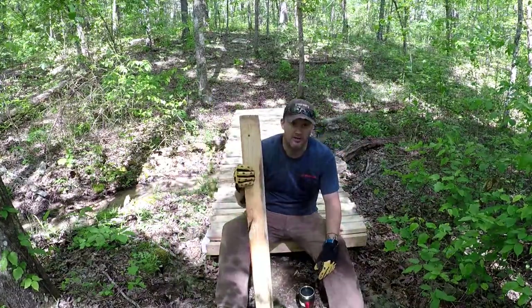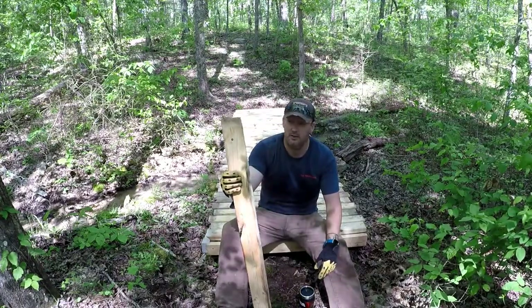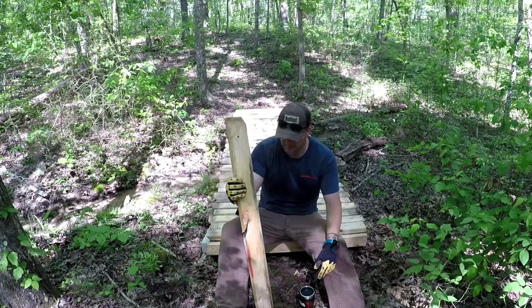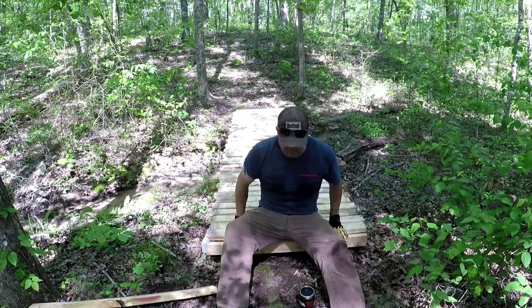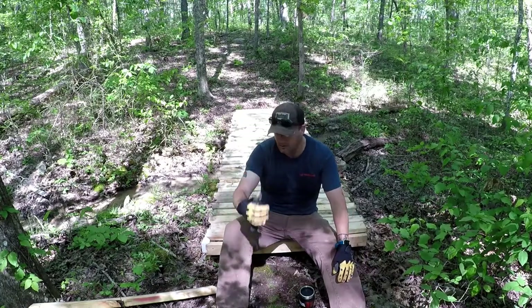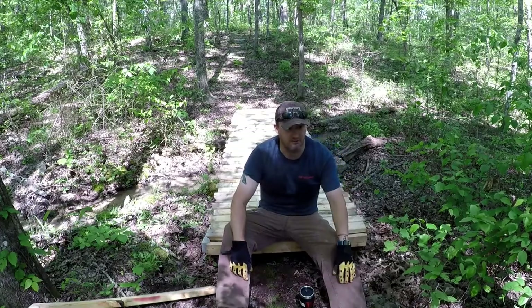I brought one extra board with me just in case, and it was actually too short, but I was left with one extra board, so I actually did the math right. The reason I put this end piece on — this little cap — is because I'm eventually going to build a ramp up to it, so when we ride the minibike back here, it's just a seamless ride over all the bridges.